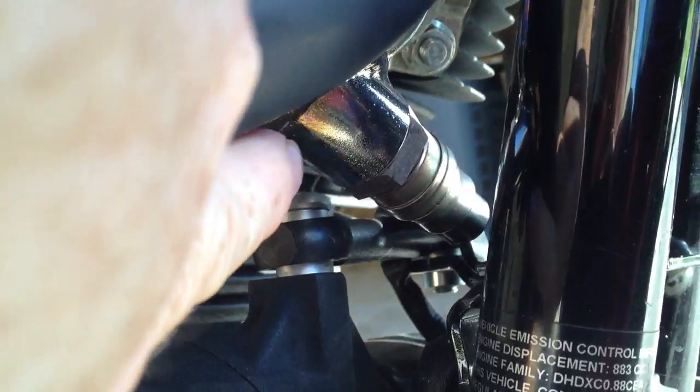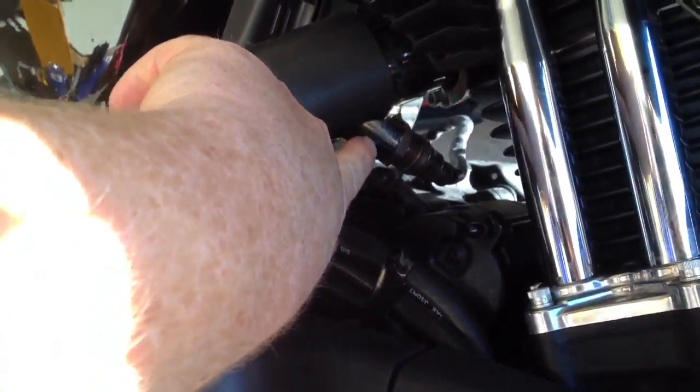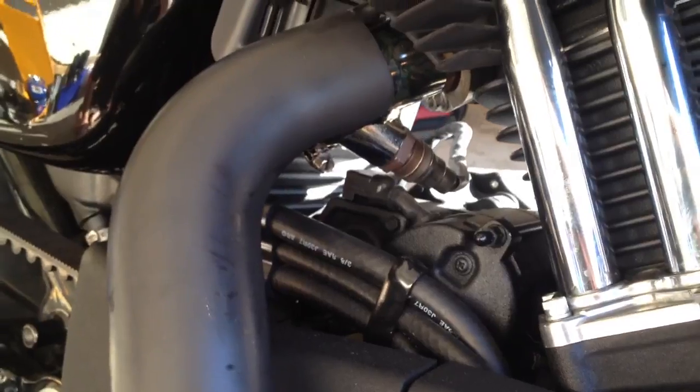This is also your O2 sensor. You'll need to take that off your old exhaust. Same thing for this one here, mounted right there — that just requires a wrench. You unscrew it and screw it onto your new exhaust.